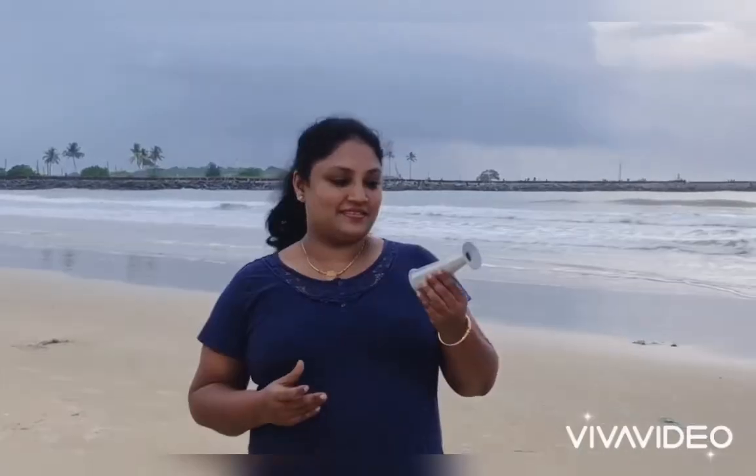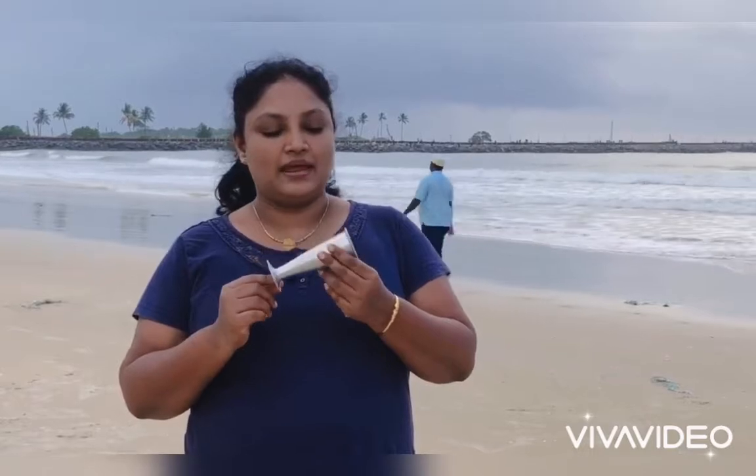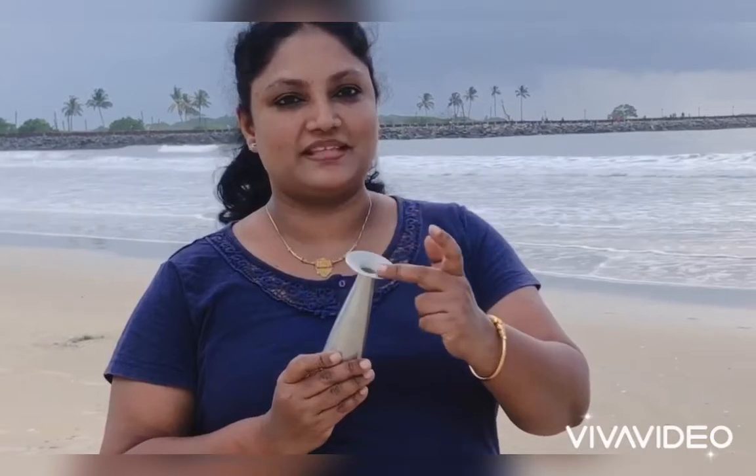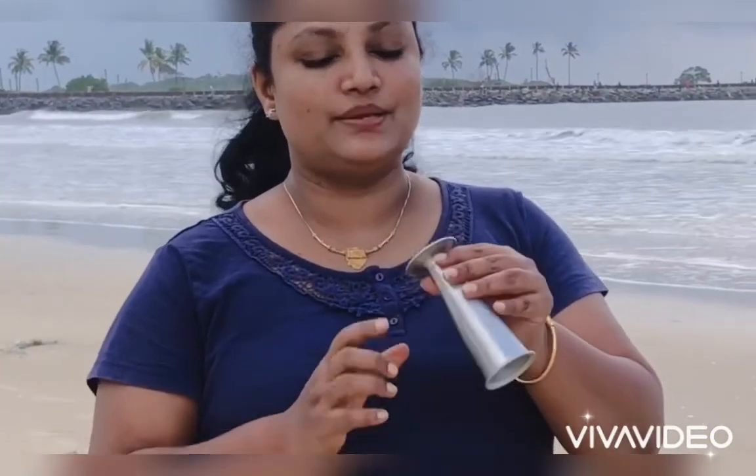It is also called a Pinard stethoscope. So we will be dealing with this instrument. It is designed to hear the fetal heart sound. It has got a broader or wide end and a narrow end. It is a hollow instrument. On the narrow end you can see a wide rim, which is also called the ear piece. You can place your ear over this to hear the fetal heart sound.